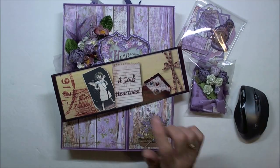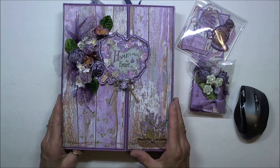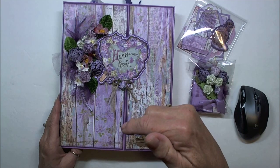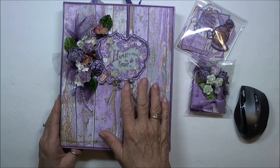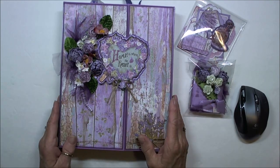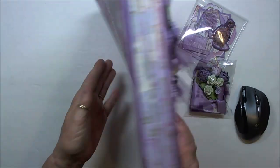Hi everybody, this is Patti with A Soul's Heartbeat and I'm back today because I am going to be selling this portfolio that I just made. I will put all the information right below the video, and if you have not seen the walkthrough, I will include a link to the walkthrough that shows everything. I'm not going to go through the whole thing here because I have that one.